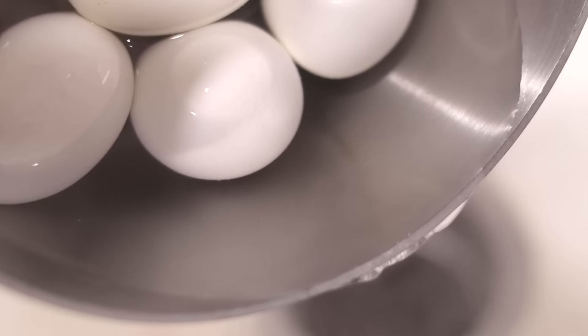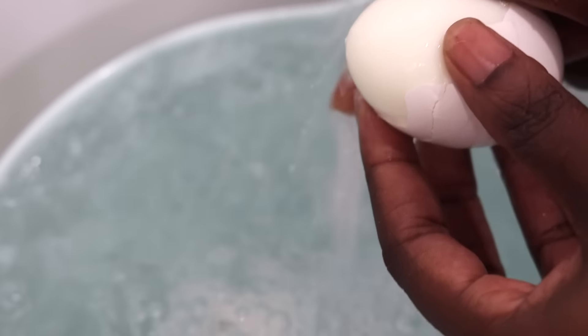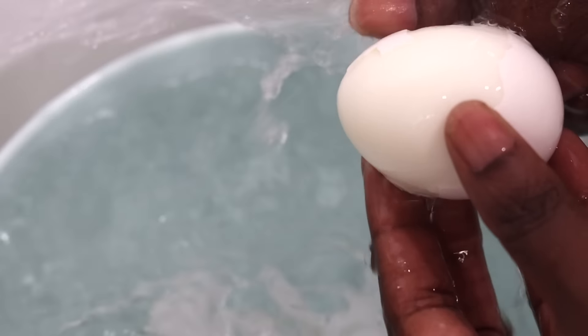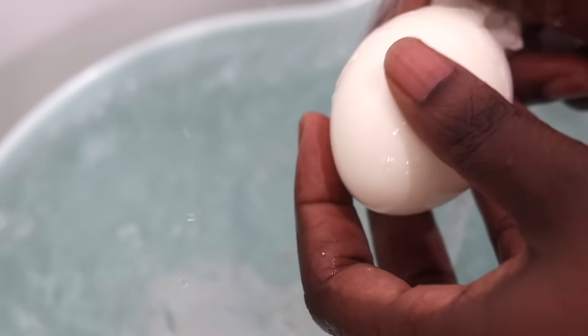The final two steps are: first, drain and cool your eggs under cold running water to stop them from cooking. And then you also want to remember to peel your eggs while they're still relatively warm — this is going to make them easier to peel.